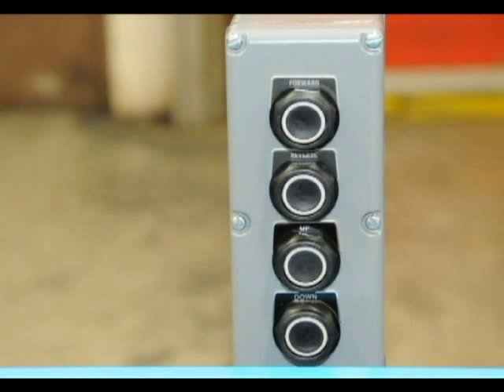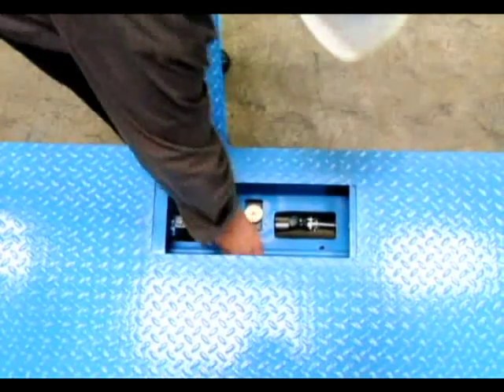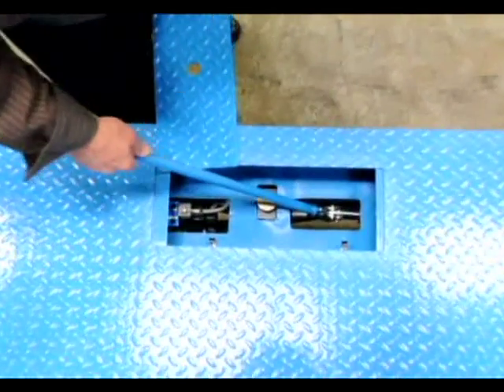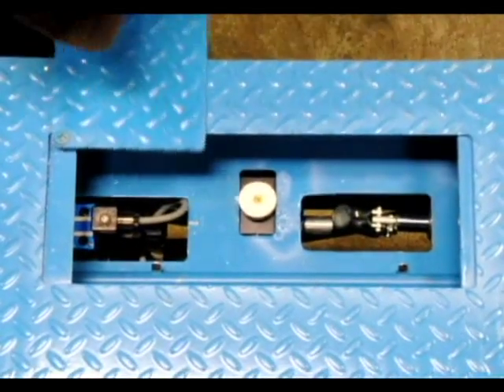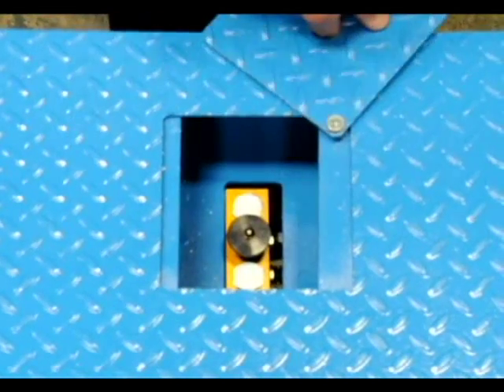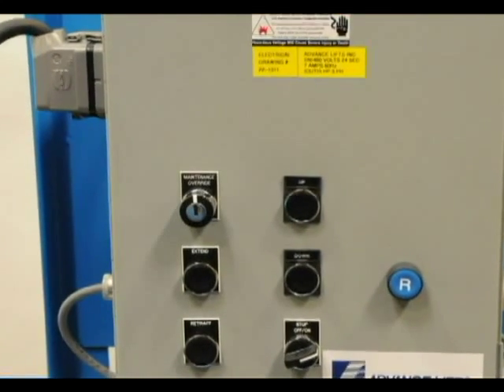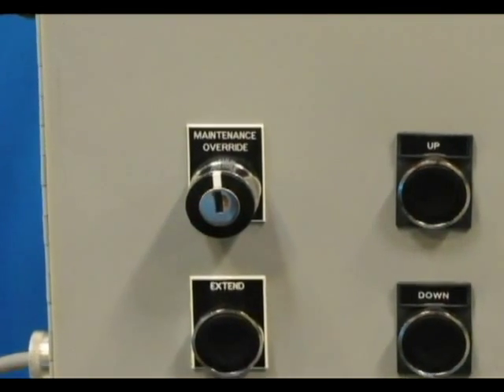This is the control that is mounted on the platform. Because there always is the danger of power outage, the customer requested a manual hand pump to retract the platform extension, recessed into the platform. We also recessed a manual down valve into the platform. Because maintenance is performed from ground level, we also added a key switch override on the controller so that maintenance personnel can operate the lift from ground level.